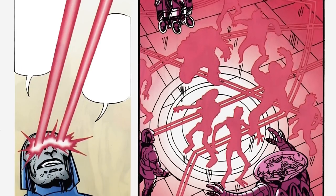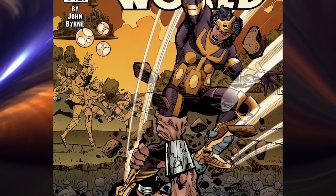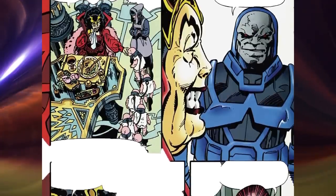He absorbed the Omega Force and gained control of the Omega Effect and the associated Omega Beams. The entire incident was depicted in Jack Kirby's Fourth World, issue 5. Queen Hagera was happy to find Drax dead and Euxys becoming the wielder of the Omega Force. Euxys changed his name to Darkseid and since then became the ruler of Apocalypse.